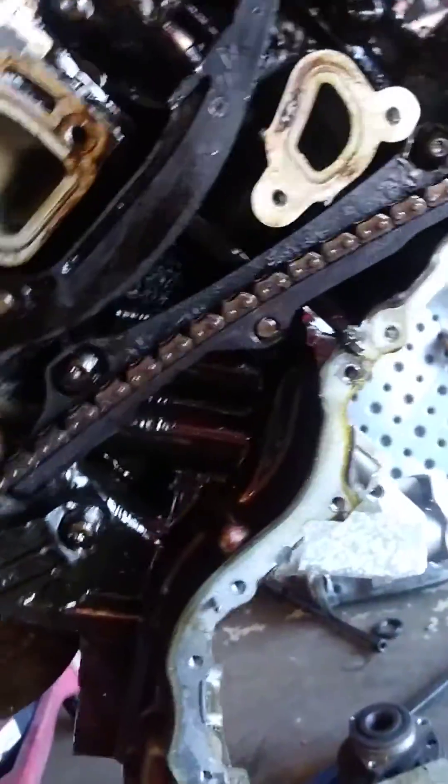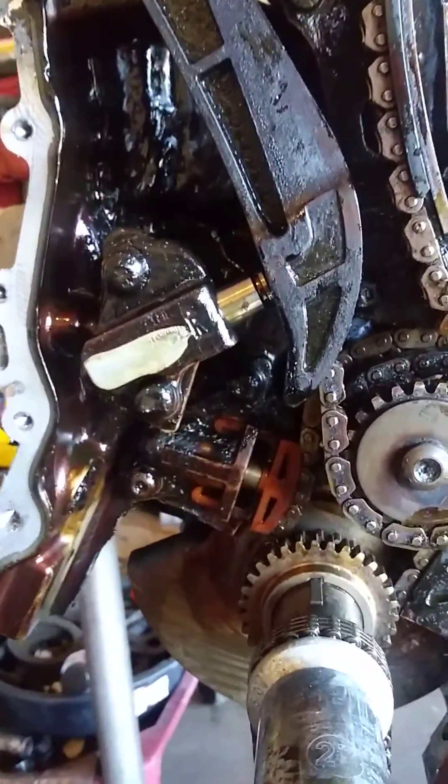Both chains. You see tension in here, tension in there.